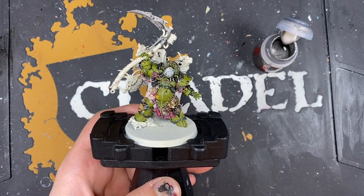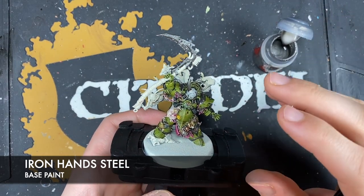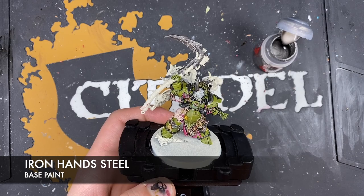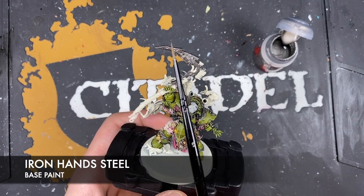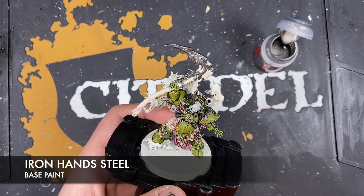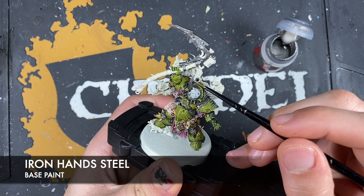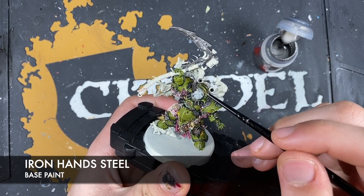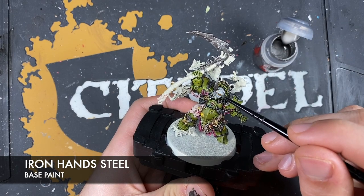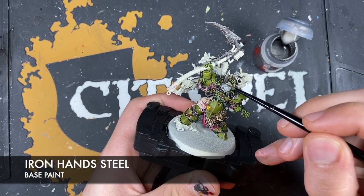Now using Iron Hand Steel - not to highlight but to create the initial base layer so that we get a lovely fade from bright silver down to darker silver. Doing this on both the scythe blade and the horn. On the horn, bringing Iron Hand Steel all the way down to about halfway. On the scythe blade, doing a very similar thing - going around those pockmarks in the rusted metal and all the way up to this large one.